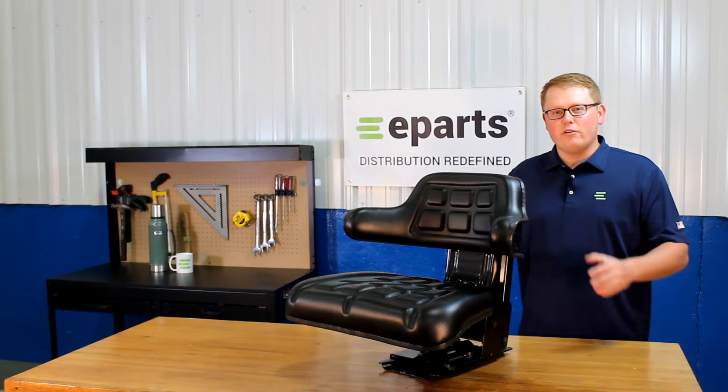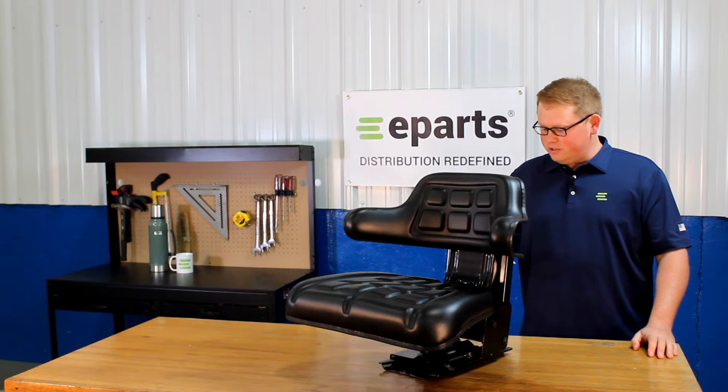Hi, this is Brenner with eParts, and today we're reviewing part number E-167-234-5M91.